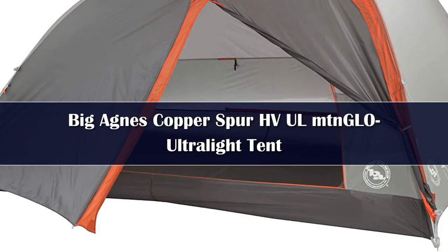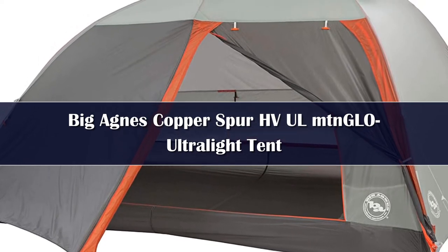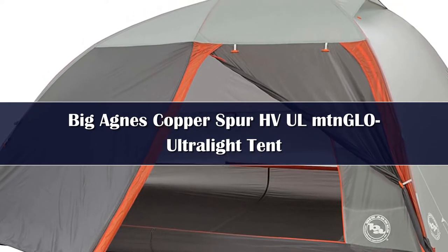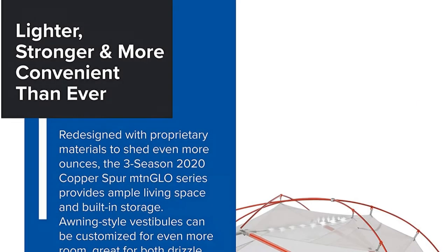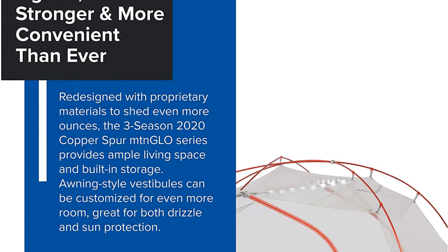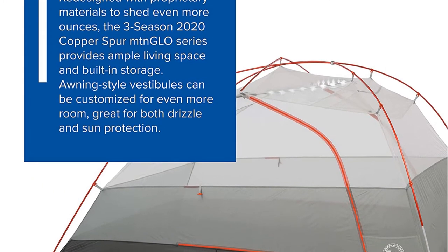Number 3: The Copper Spur HVUL series just got better, complete with award-winning MTN Glow Tent Light technology that provides enough light to read a book or find your toothbrush in the bottom of the bag without a blinding headlamp. Redesigned with new features inside and out, using proprietary materials that are lighter, stronger, and equipped with hardware that makes setup even easier. New awning-style vestibules expand covered living space, and double zippers provide multiple access options, great for minimizing wind-driven rain or snow getting into your living space.